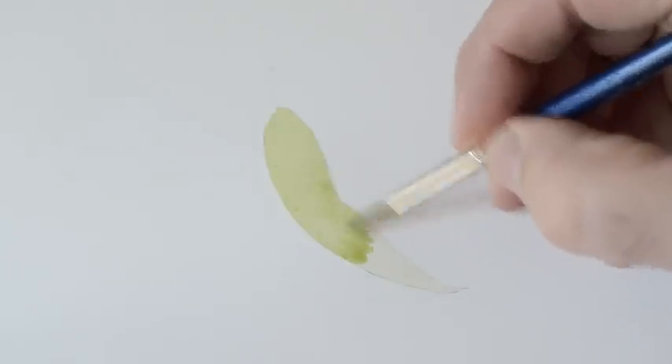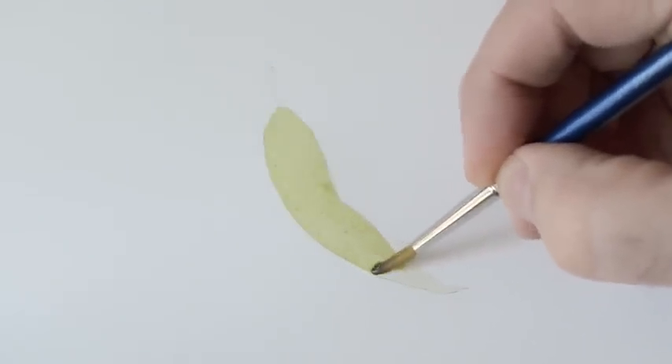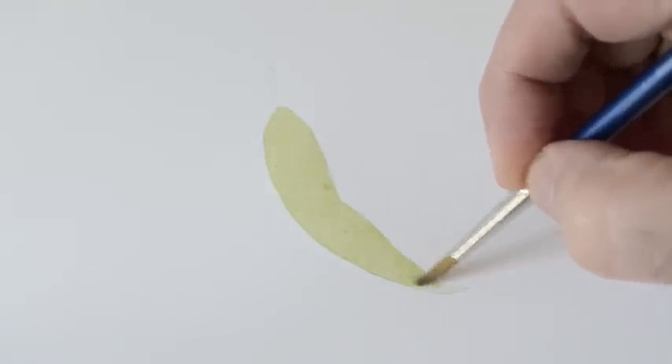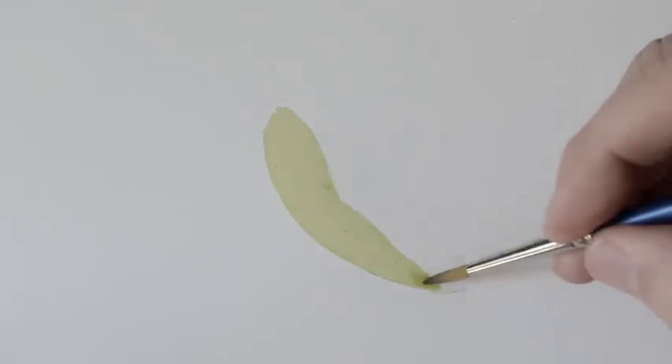What I try to do is not lift the brush at all — keep it in one fluid motion and keep going down. That reduces any brush marks, so it keeps it looking pretty realistic and gives you a good area that you can build up your tone and start to work in some detail a little bit later on.